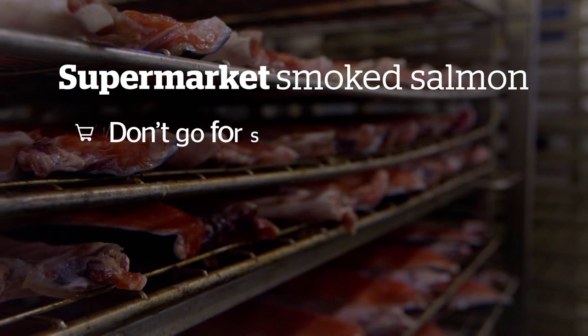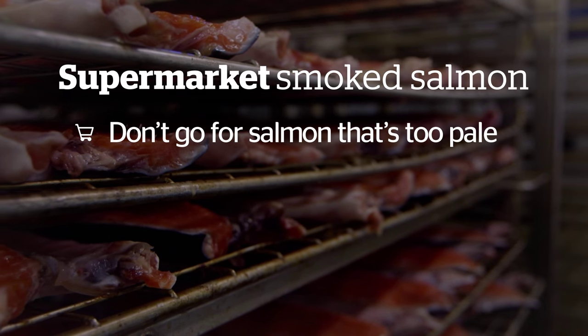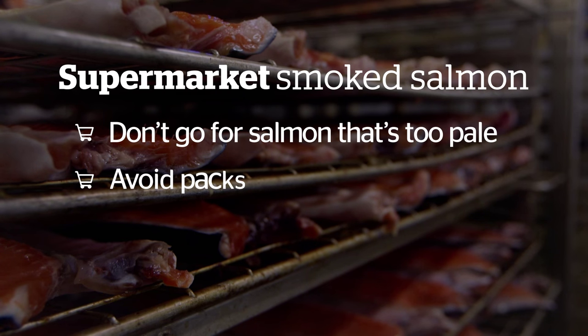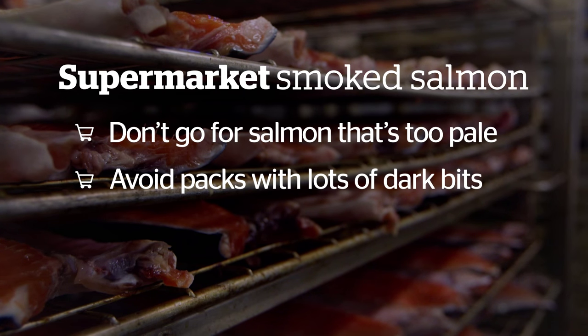If you are buying your smoked salmon from the supermarket, make sure you don't go for salmon that's too pale, because it might not be as fresh as it could be. And avoid packs with lots of dark bits — they should really be part of the trimmings, but are often left on to increase pack weight.